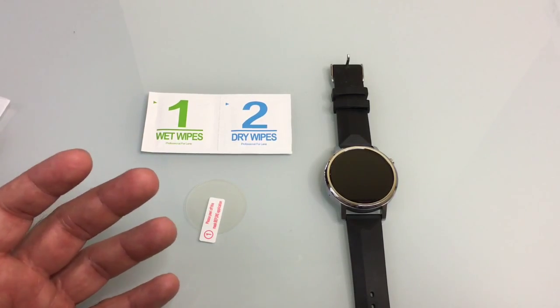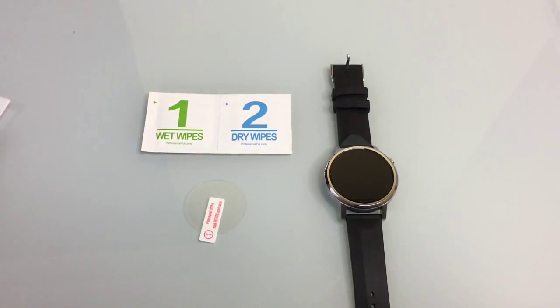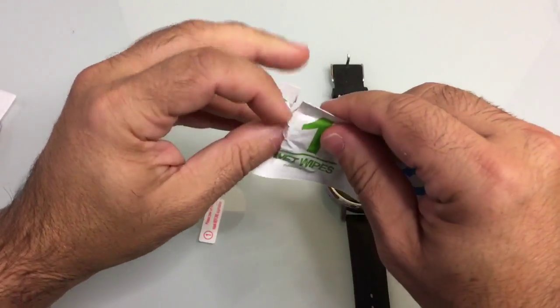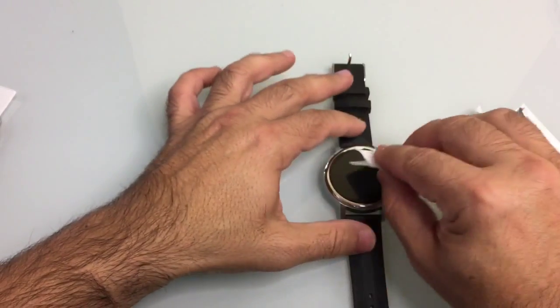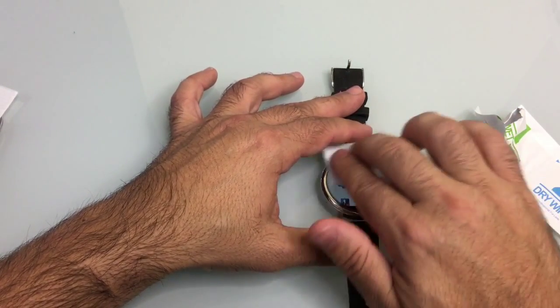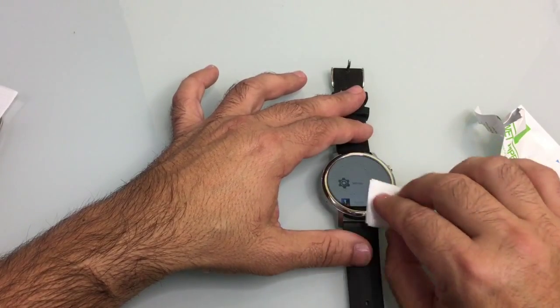What we're going to do now is follow some easy steps. We're going to wipe the screen, dry the screen, and then place the screen protector. So the first thing we're going to do is wipe it. We're going to take our wipe and wipe down the screen nice. You want to make sure that you get any kind of grime that's on there off.